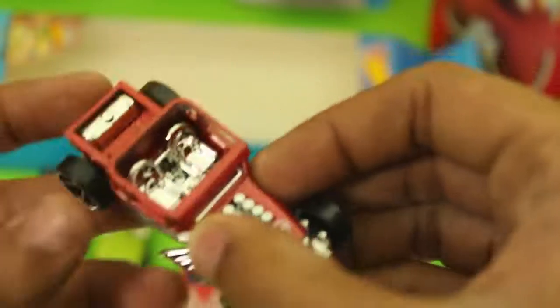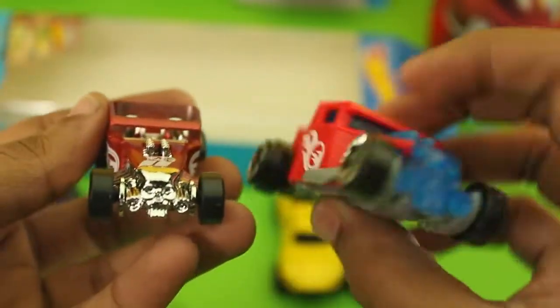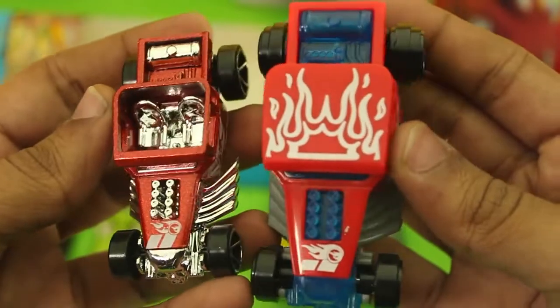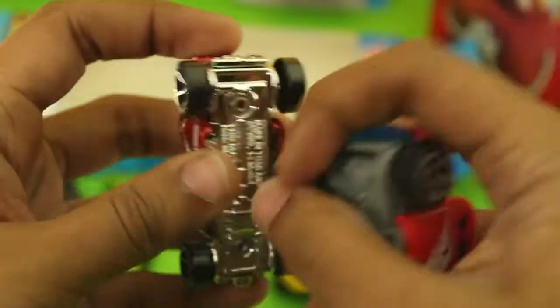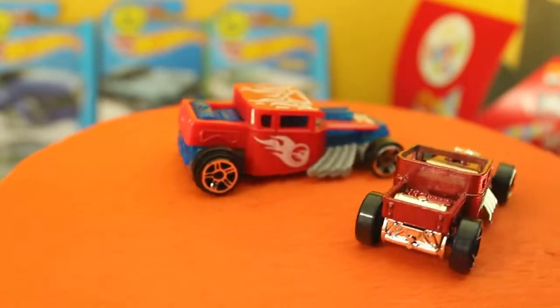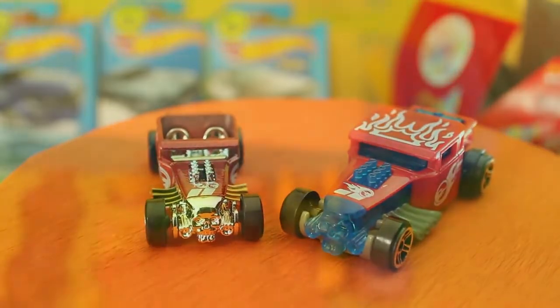Starting with the first car, we have Bone Shaker. The diecast car has an open roof and the McDonald's version has a closed roof. The McDonald's car is bigger than the diecast one. This car has a plastic base. The diecast one has a chrome-coated skull, gas tank, and exhaust. The McDonald's car has a transparent blue skull, gas tank, and exhaust. Both cars have the Treasure Hunt logo.